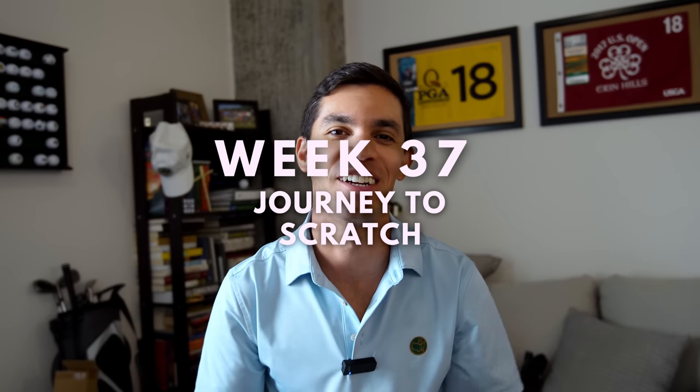Guys, welcome to week 37 of my journey to scratch. I am so excited for this one. I'm so excited to be sharing it with you guys. I got fit for new irons. And before we get to the fitting, I just want to say a couple things.